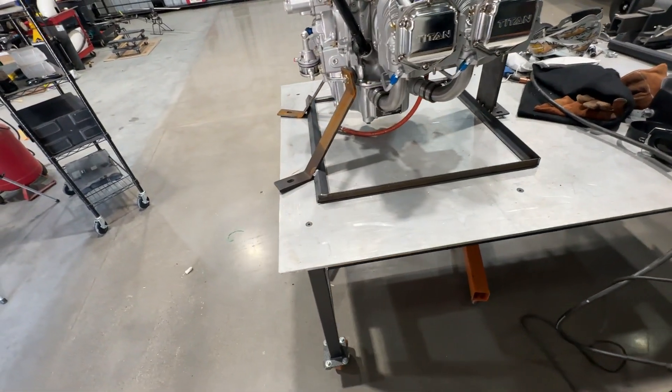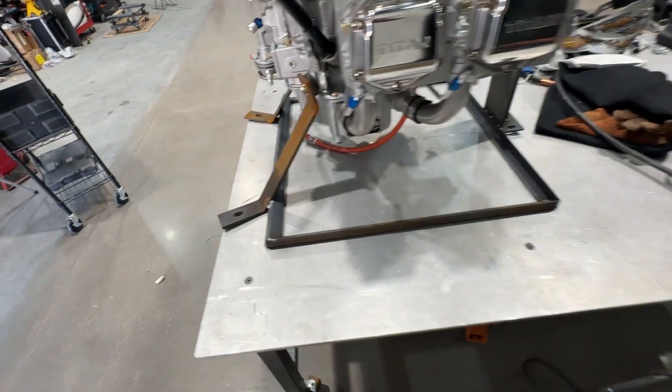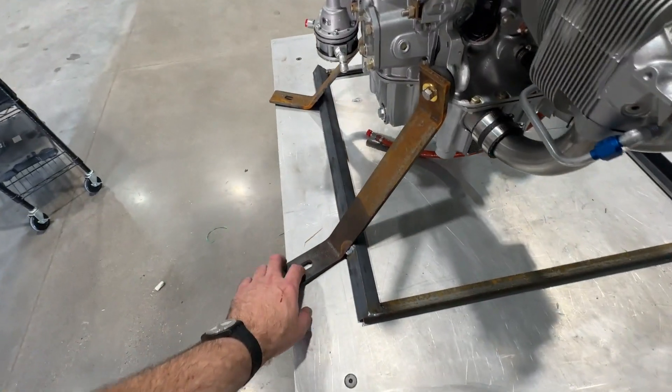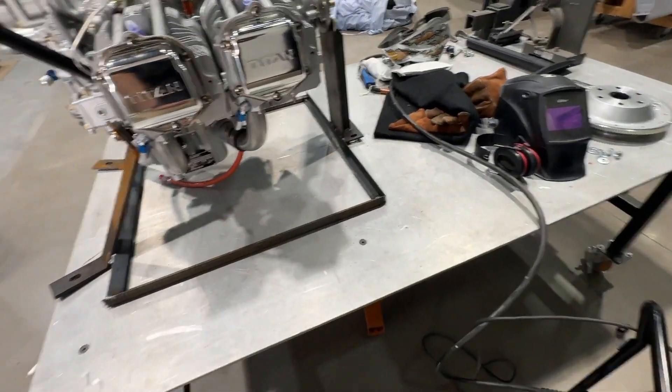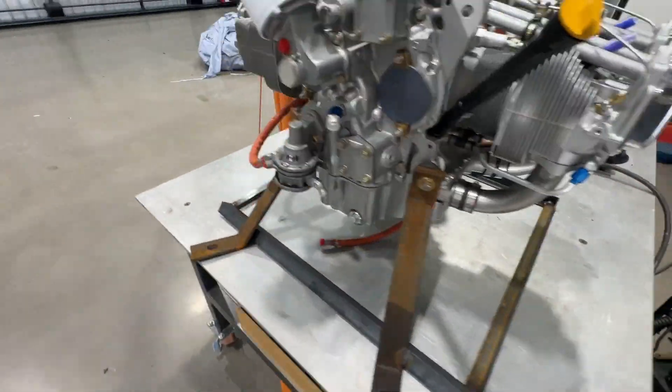Maybe something you all can do if you want a similar arrangement. I'm sitting here thinking I could have maybe welded some caster wheels at the corners, set it on the floor, and wheeled it around to work on it. But for now, this will work.